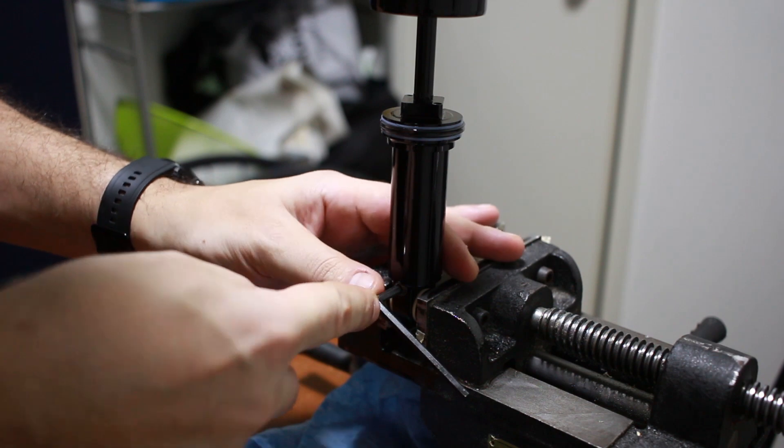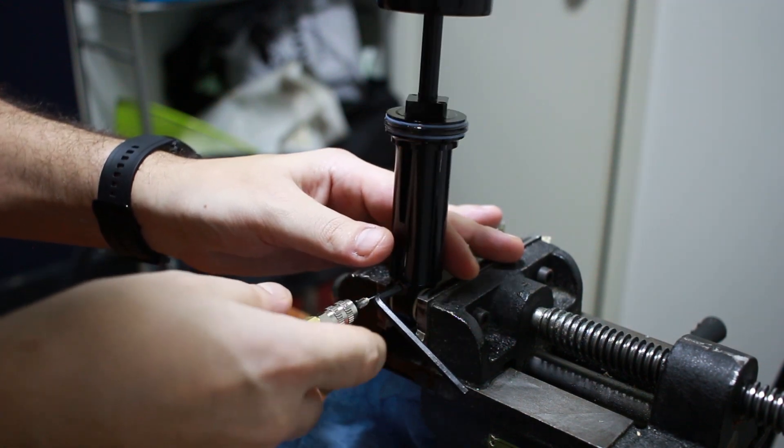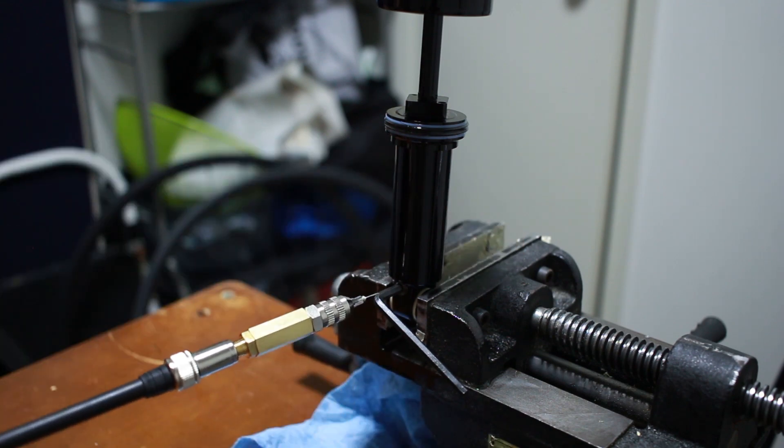I actually found an easier way of doing this part after recording the video. What you want to do is have the puck and set screw installed but with the set screw pretty loose. Push the needle in — which should be pretty easy when the set screw is loose — then install the Allen key and tighten it down so that the needle doesn't want to pull out easily on its own. From there you should be able to remove the Allen key, pump it up to 500 psi, and then pull the needle out — all the air should stay inside. Then install the Allen key and tighten it down a little bit more and you should be good. This step is easier with two people — having somebody hold the needle keeps it from flopping all over the place.